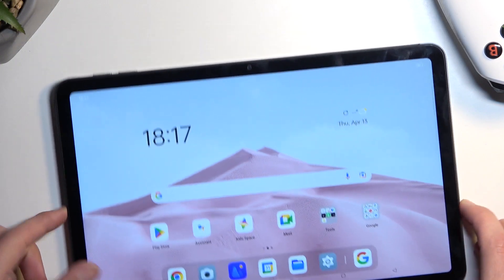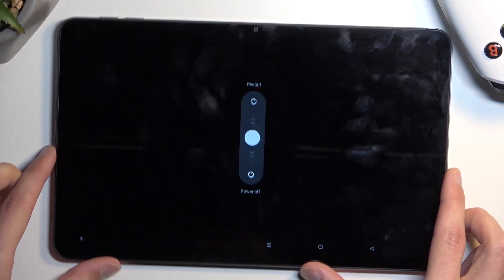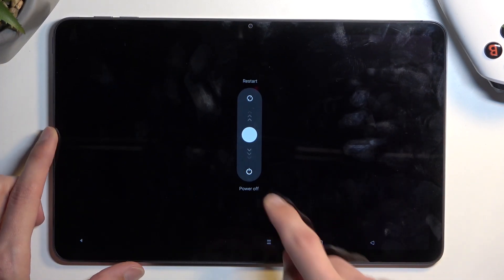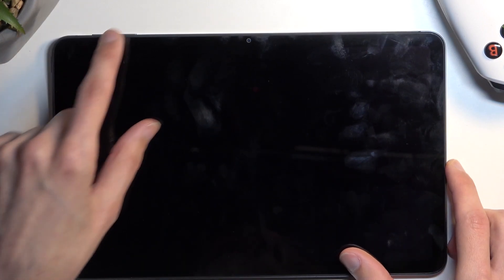To get started, all you need to do is hold the power key and volume up at the same time. This will bring up the boot options, so swipe down to power it off. Once the device turns off, you want to hold the power key and volume down at the same time.